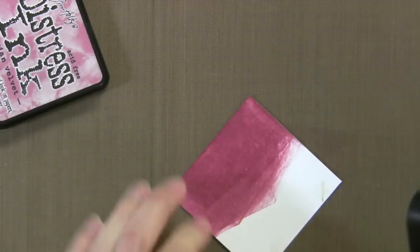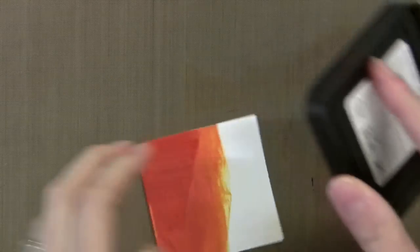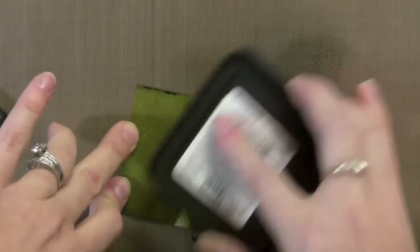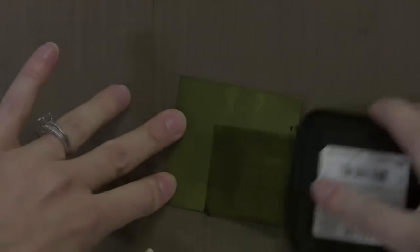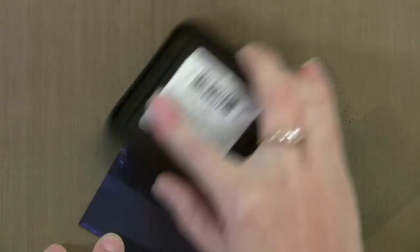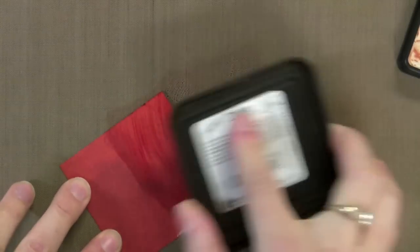The next one is Victorian Velvet, which is kind of like a mauvey pink but in a really nice shade. This is Wild Honey, which is just a gorgeous caramely color. Now we have Crushed Olive — these will slowly dry and give a nice even coverage. You can see it's kind of splotchy right now, but once it dries it will be perfect. Next up is Chipped Sapphire — this color is just dynamite, it's like a real bright bluish purple. And then Spun Sugar, which is a real soft pink color. And then finally this is Rusty Hinge, which dries to a nice caramely orange.